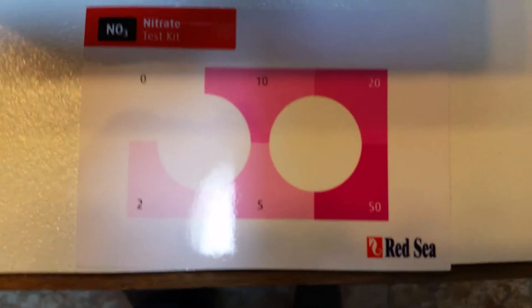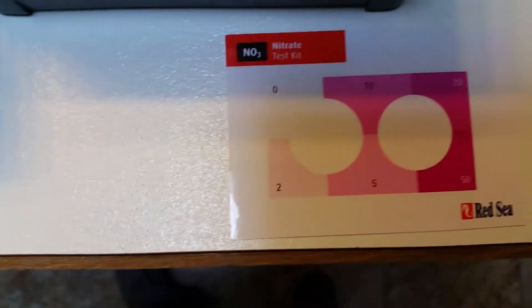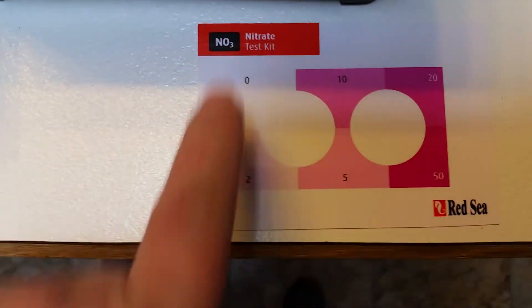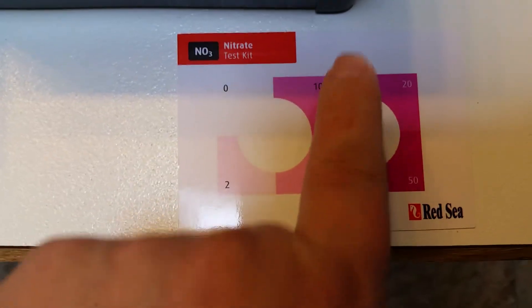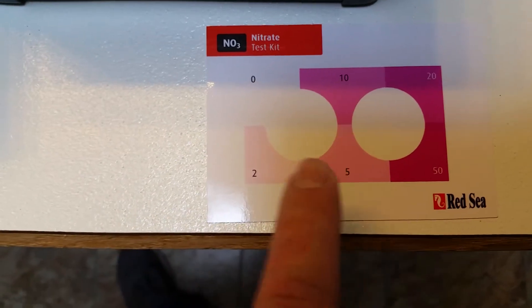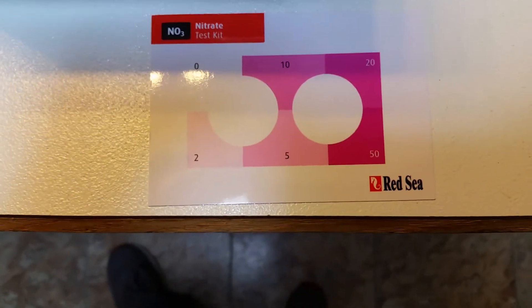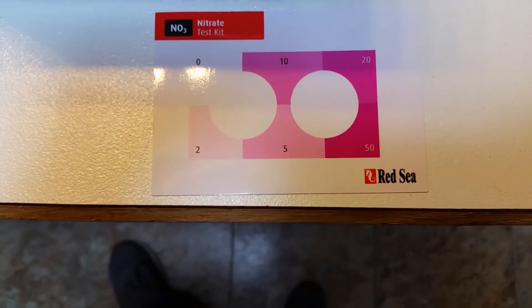If you look at the Red Sea nitrate test kit, you can clearly see there's a 0, a 2, 5, 10, 20, and 50. The colors have enough distinction between them that it's usually pretty easy to tell where you're at on your nitrates.